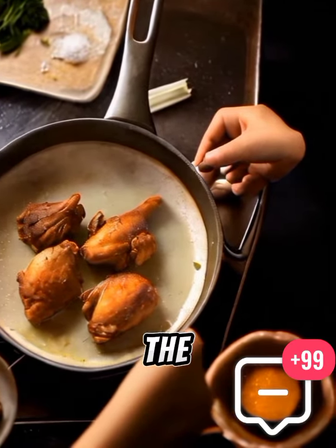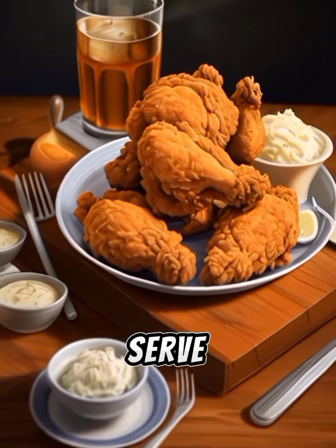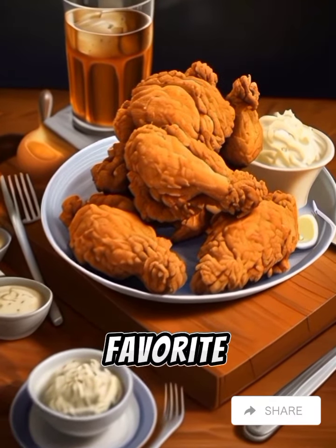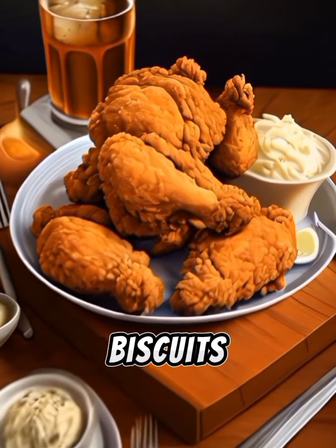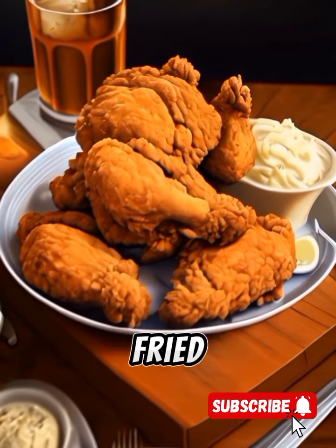Remove the chicken from the oil and place it on a wire rack to drain. Serve the fried chicken hot with your favorite sides such as mashed potatoes, coleslaw, or biscuits. Enjoy your homemade fried chicken!